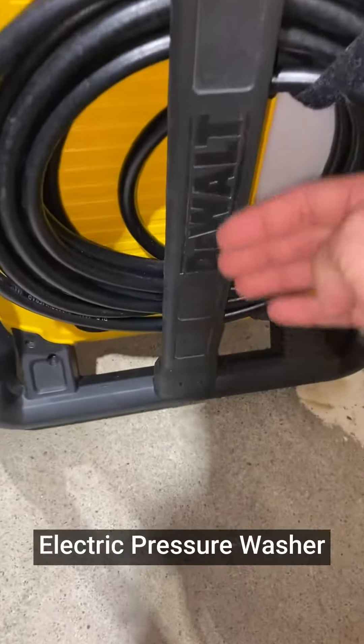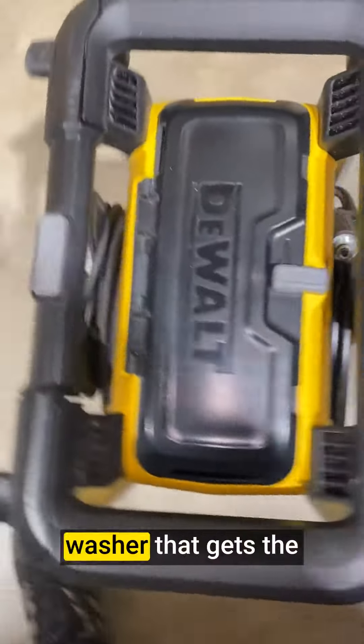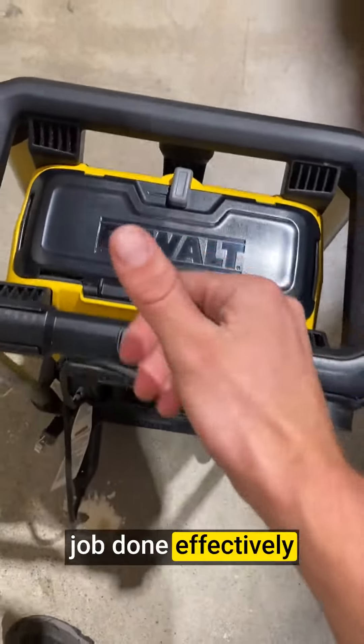I wholeheartedly recommend the DEWALT Electric Pressure Washer to anyone who needs a dependable pressure washer that gets the job done effectively and effortlessly.